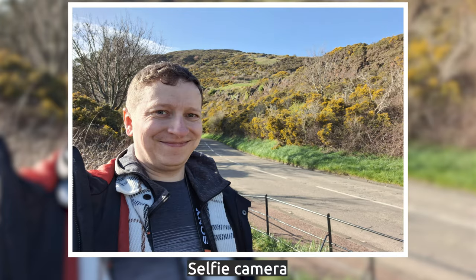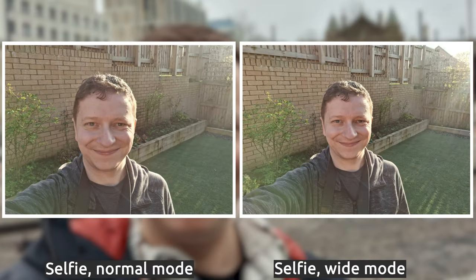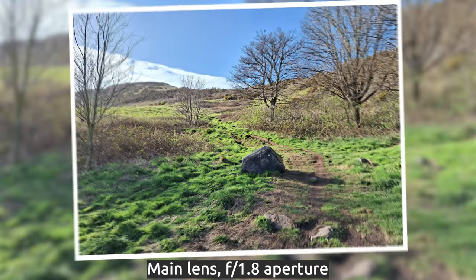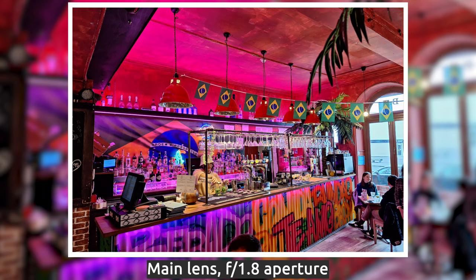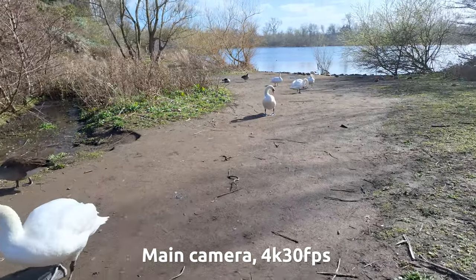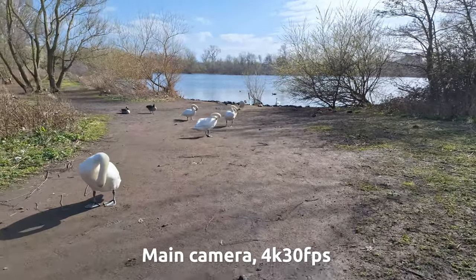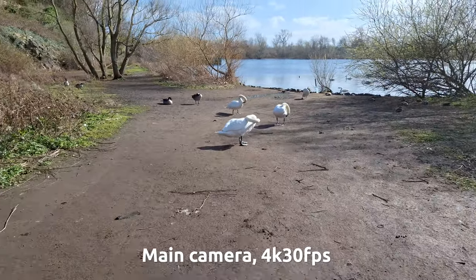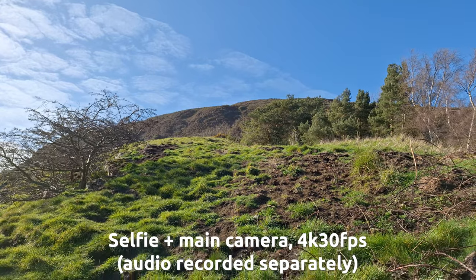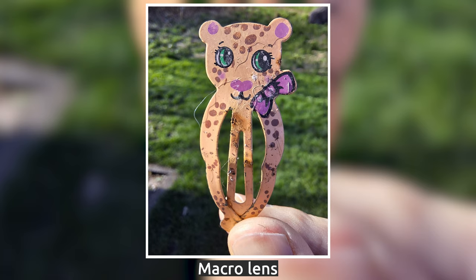Speaking of the selfie camera, it's a 32MP one, which is quite impressive for a mid-range device. You can use portrait mode, but there's also a wide mode which allows you to capture more in the frame, which is great especially when taking photos with others. On the back, you also have the 50MP main lens, which comes with a larger sensor as well as optical image stabilization, to help with night photos and recording smooth 4K 30fps video. The 12MP ultrawide camera and the selfie camera also support 4K recording, which is a standout feature if you want to use this device for vlogging. You can actually switch between cameras while recording without the need to stop, which is a brilliant feature in this price range. The last camera is a 5MP macro, but it's not one you'll be using a lot, so let's skip it.